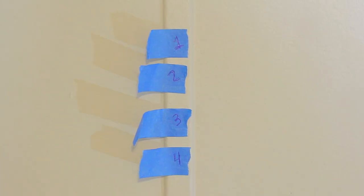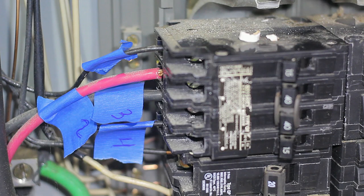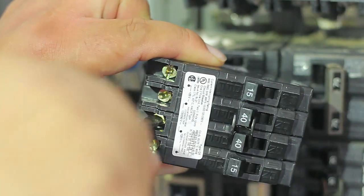Now that both tests confirm we're safe to work, go ahead and label the wires so you won't get confused when putting them back. This makes life a lot easier — the last thing you want to do is guess. Then open all the screws on the breakers so you're ready for the cables.